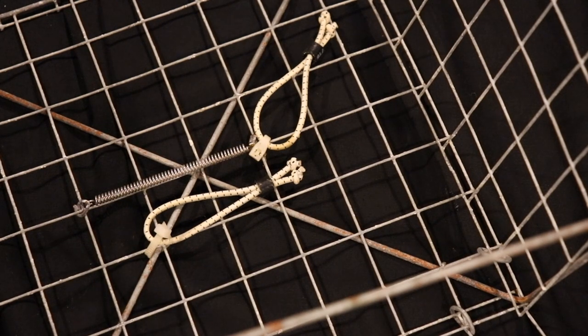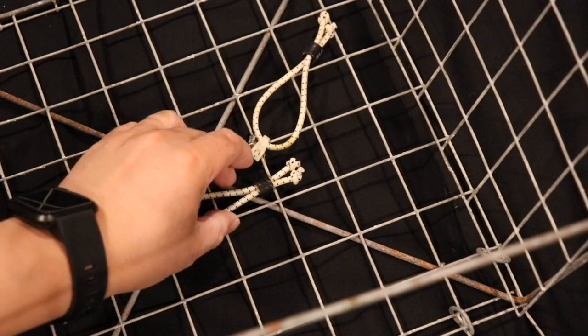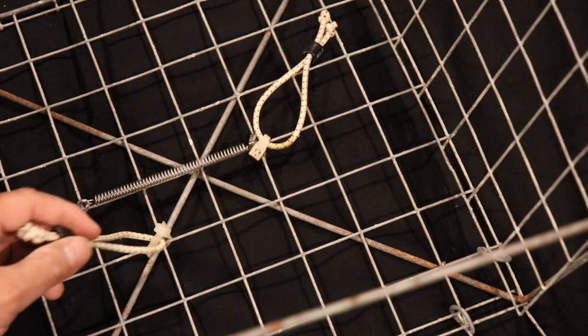Alright guys, now I'm going to show you a couple of bait holder options that I use for crabbing. This is actually in one of my topless traps. This is one of those Bigfoot ones I mentioned before, and it's got a really big footprint so you can put multiple holders in here and have quite a bit of bait.